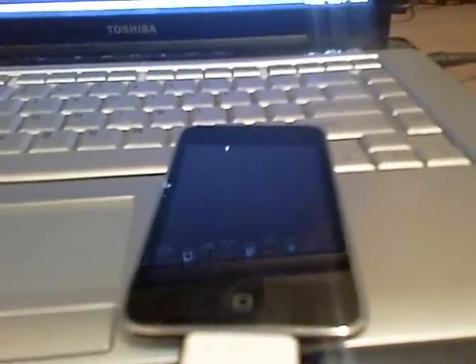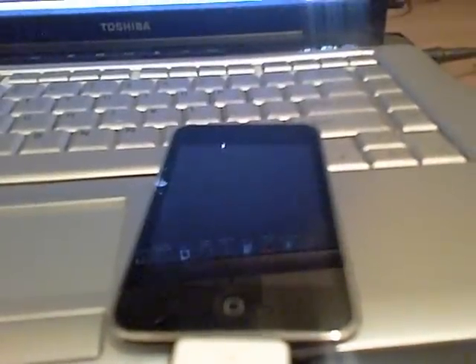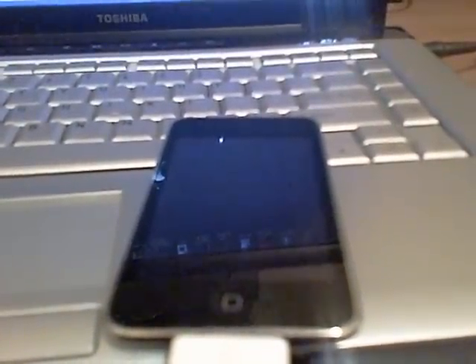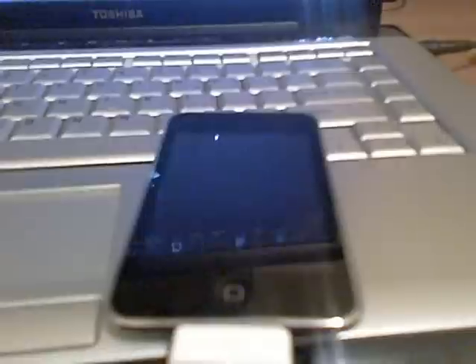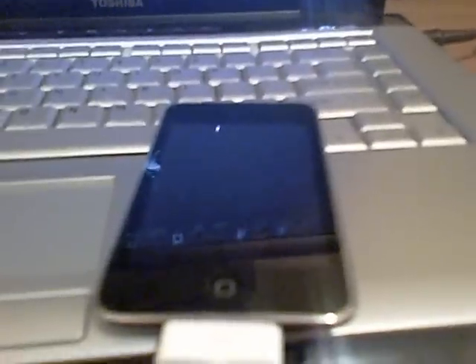First of all, you'll want to go download the link in the video description for Quick Freedom, and once you download that and extract it, it should just be Quick Freedom. Then you're going to want to download the 2.2.1 firmware. I'll have that link in the video description also, but you can get it later on in the video too, so you don't really have to download the 2.2.1 firmware right now.